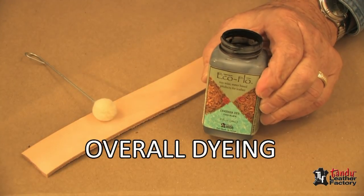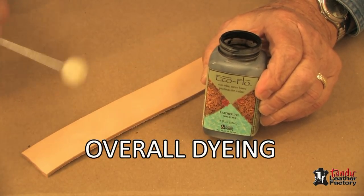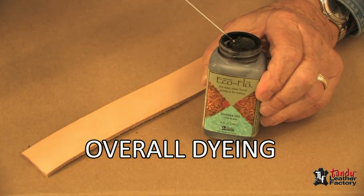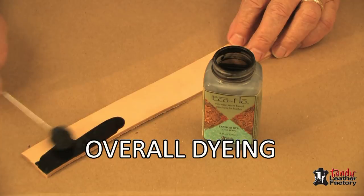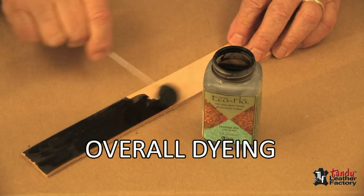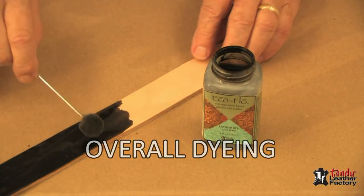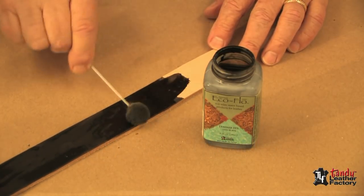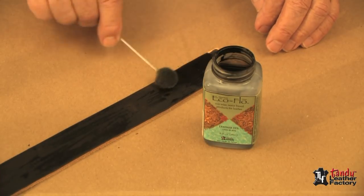I'll use the EcoFlow dye in this case, and because this is a narrow belt, I'm going to use a dauber. A dauber will work quite well for a belt or something narrow or small, but for a larger project, we'll show you a little different method.